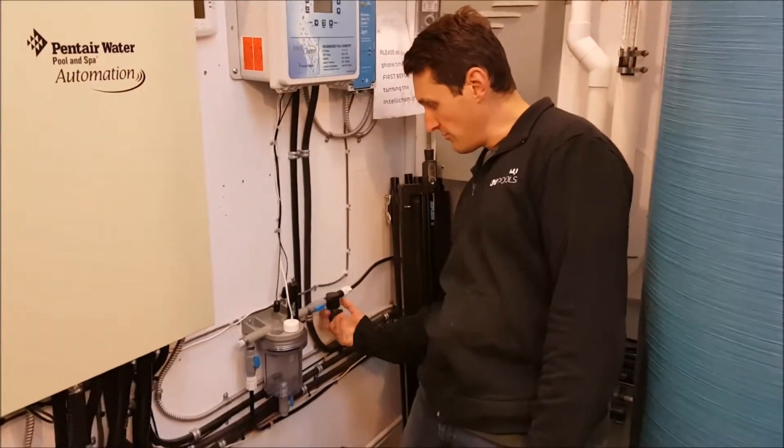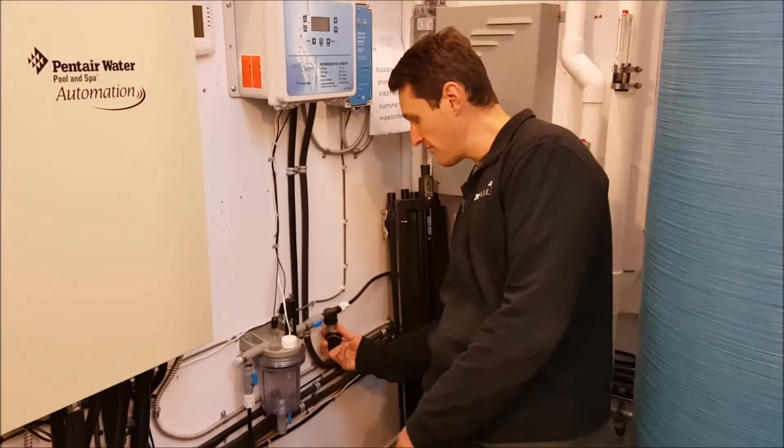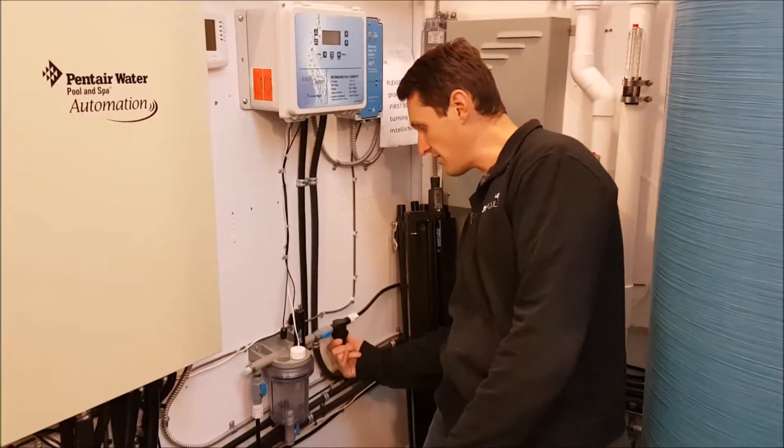Next thing you want to do is remove the filter. There's this screen on here — clean that off and pop this back on.